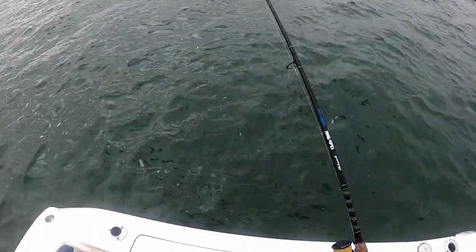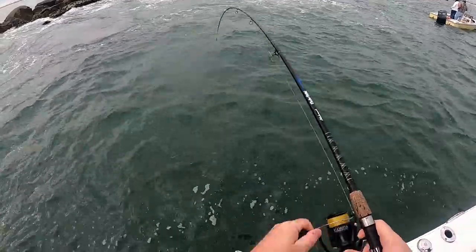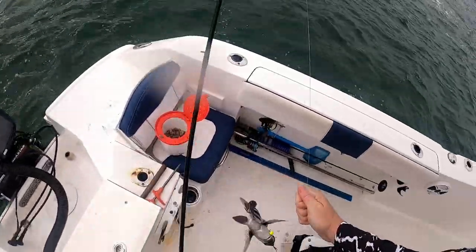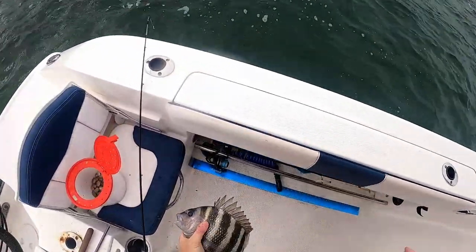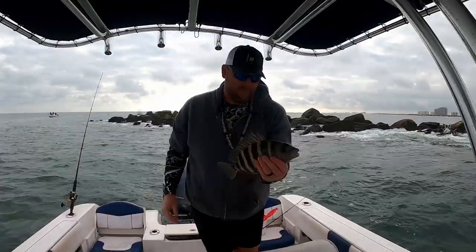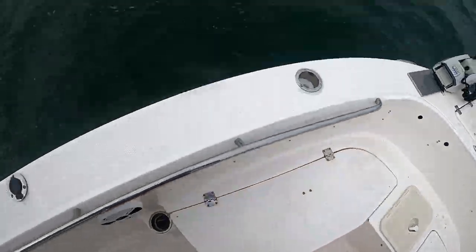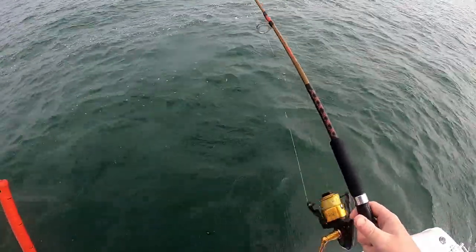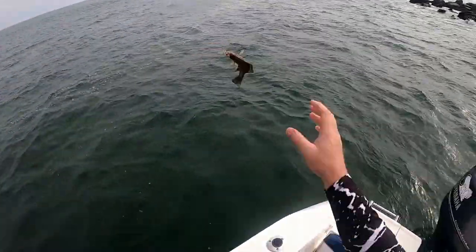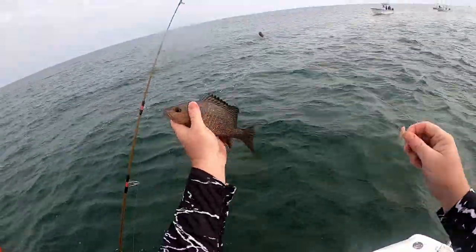Lost that one — oh well, there's another one. That's decent, he's a keeper. Oh man, 13 and a half — I think that's number four keeper, yeah! Oh my god — oh, little mangrove on the back line on the shrimp. He's a little one, he's going back.